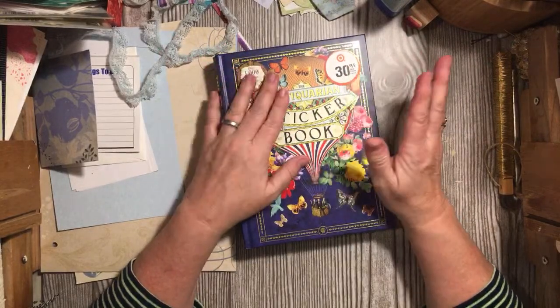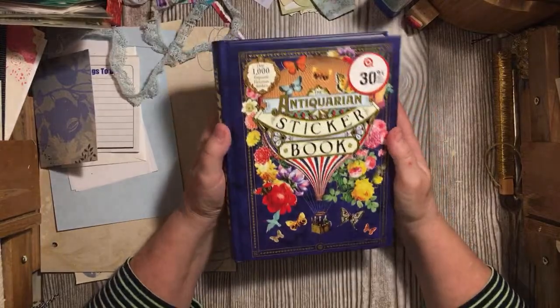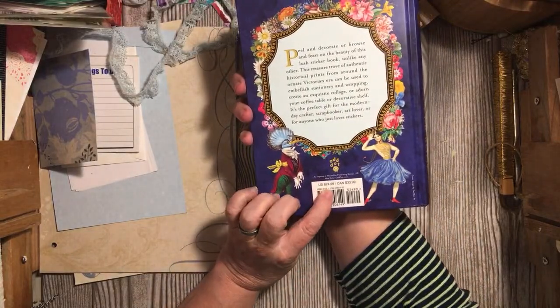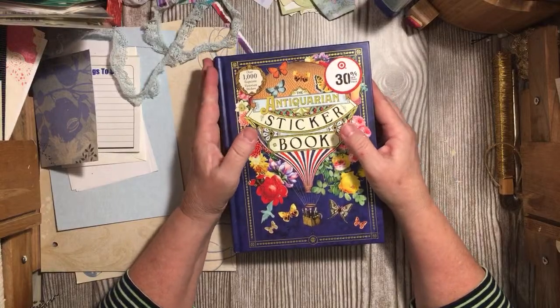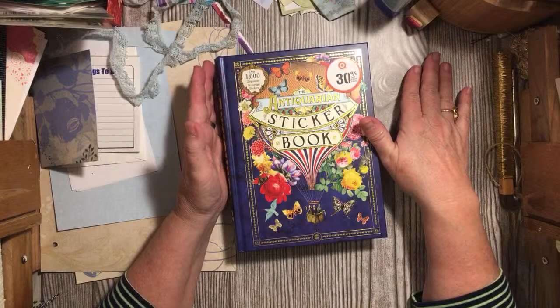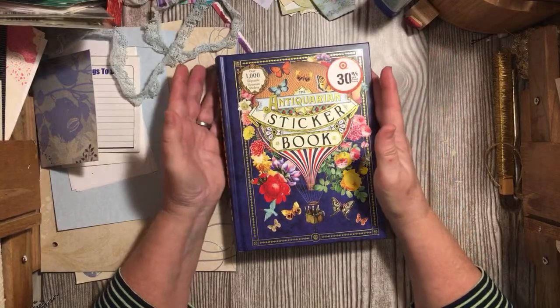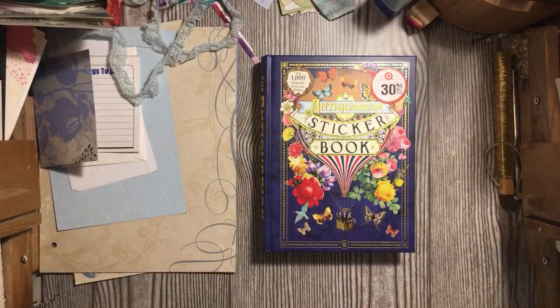So happy Friday the 13th! I hope you are all well. Has anybody seen this book out there? It's pretty cool — $24.99 and of course at Target you get 30% off, so that made it about $17 something. I have a red card so I got another 5% off, and this week on Cartwheel if you used your red card you got another 5%, so I got the book for like $15.